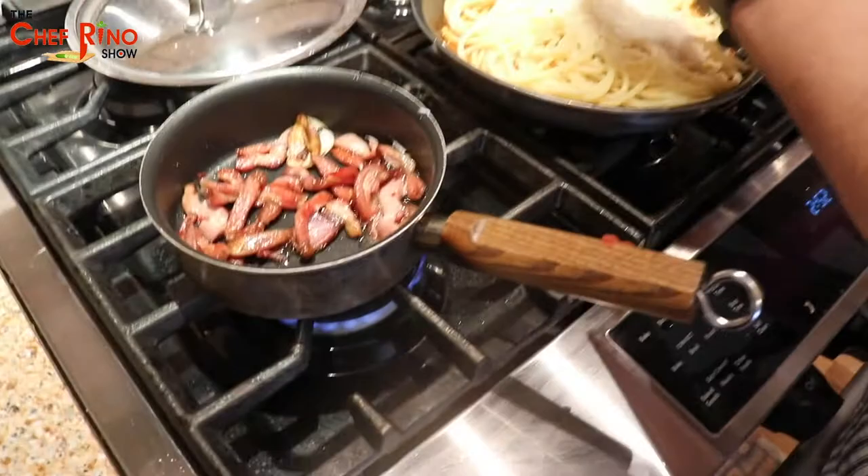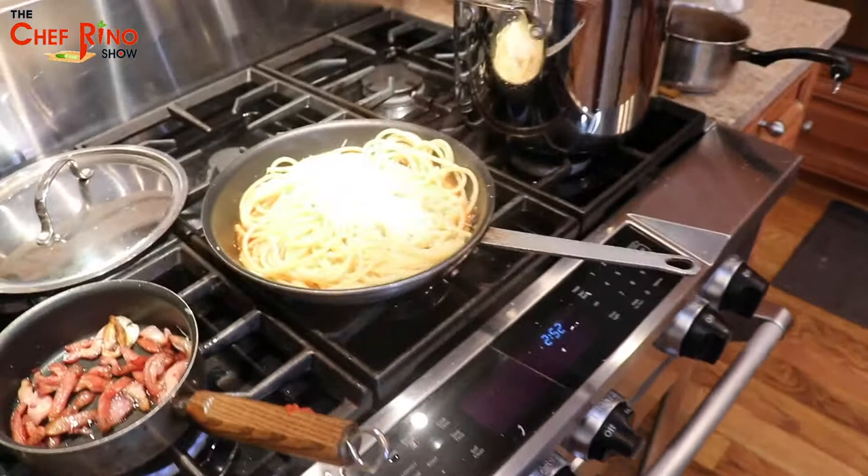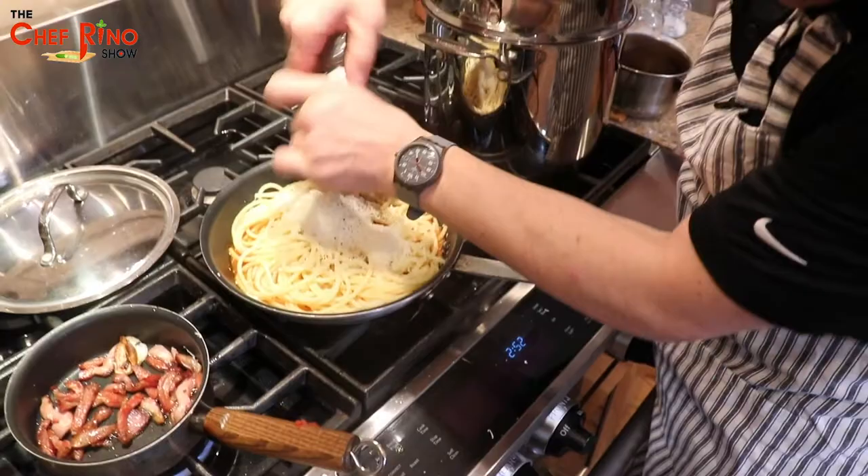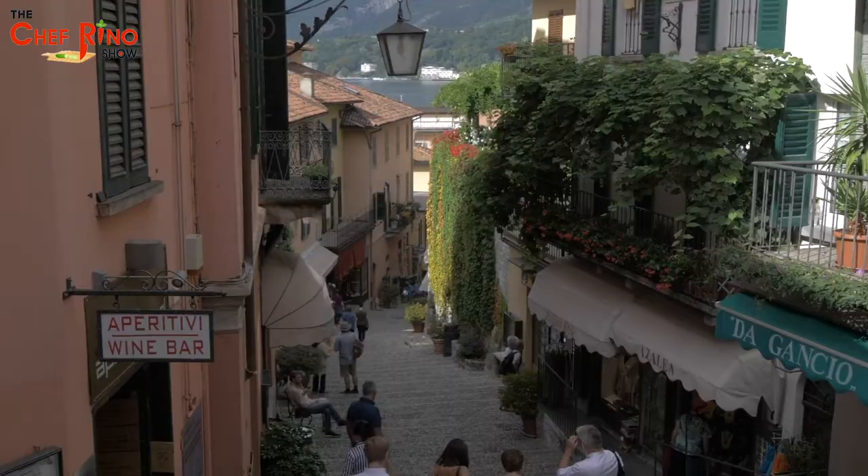The pancetta is still crisping up — I like it crunchy, but everyone has a different way to do it. I like my pancetta crunchy, like crackers. Now let's put on some more black pepper.